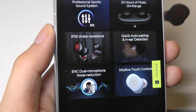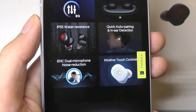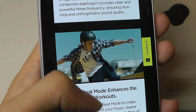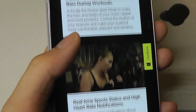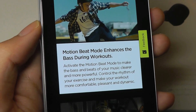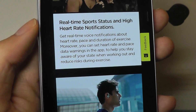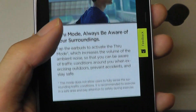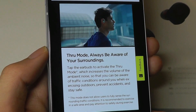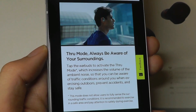It also has auto in-ear detection, so it will pause the music when you remove them and resume when you pop them back in. They claim to have composite diaphragm drivers, which should deliver pretty dynamic sound. There's even an ultra bass mode that can pump up the lower frequency sounds when you're in a workout to get you more energized — a pretty neat concept you can change in the app. It also has an ambient mode so you can have a transparency audio effect and hear what's going on around you without removing the buds, although they don't have active noise cancellation.